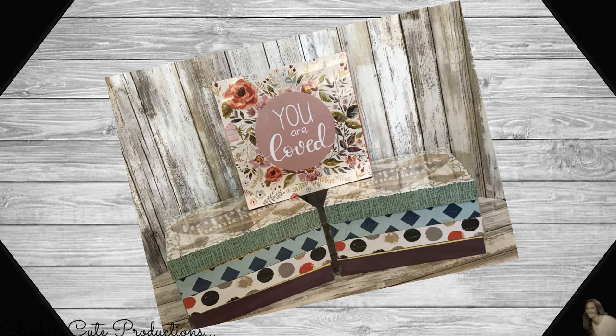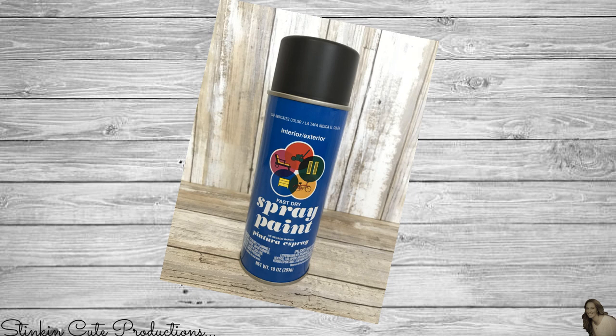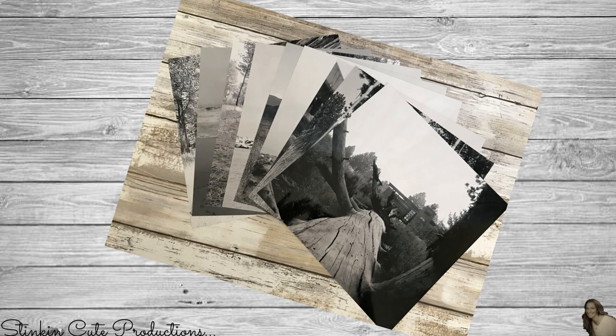For this DIY I picked up nine boxed wall decor pieces from the Dollar Tree. I'll also be using black flat spray paint from Walmart for $0.97 a can, and the pictures that Kayla took which I developed at Walmart for $1.79 a piece.